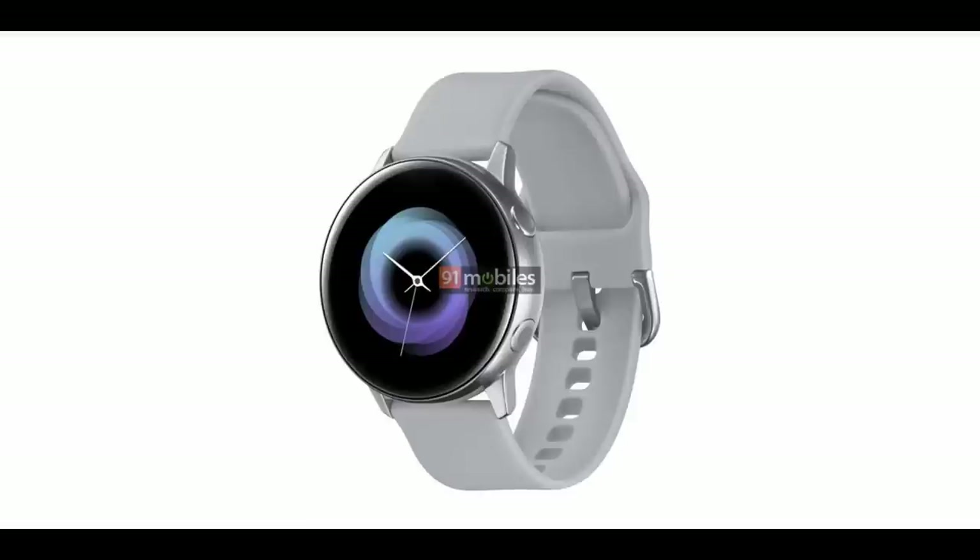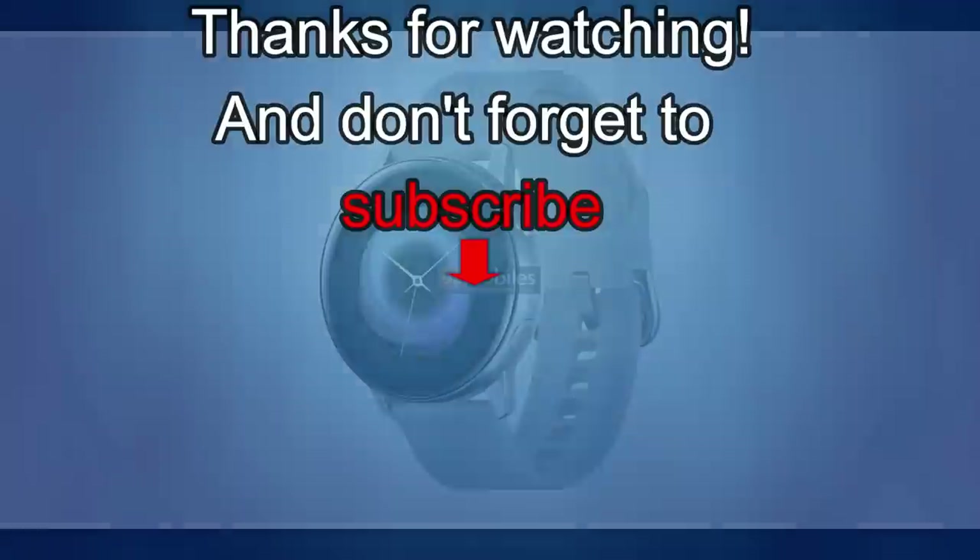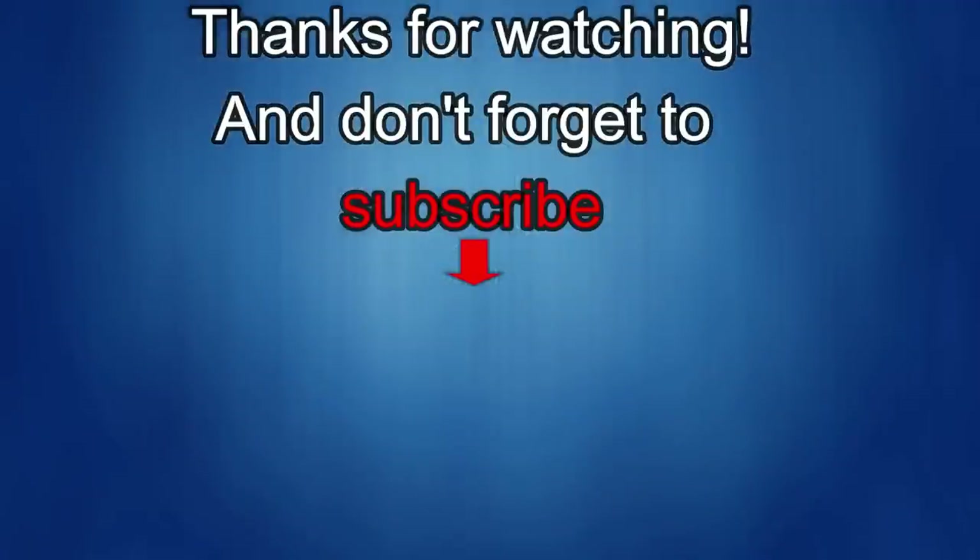I'll catch you guys in the next episode. Thanks again for watching our review, and if you liked it, show us some love with a thumbs up, subscribe to the channel, and share the video with your friends — because with your support it really helps me keep the channel going, so I can continue to offer you guys discounts, giveaways, and of course fresh content. I'll see you in the next episode. Take care.